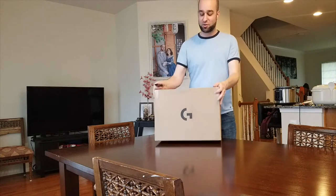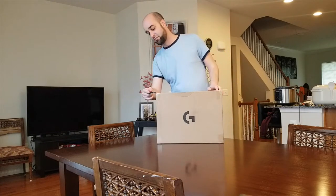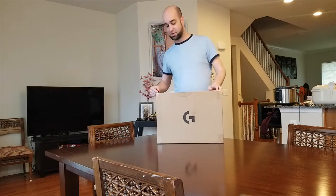Hey guys, welcome back to my channel. I'm Jeffrey and I'm busy being terrible. What terrible thing do I have today? Well, I've got an unboxing of a Logitech G29. So let's just cut it open and see what it's like.